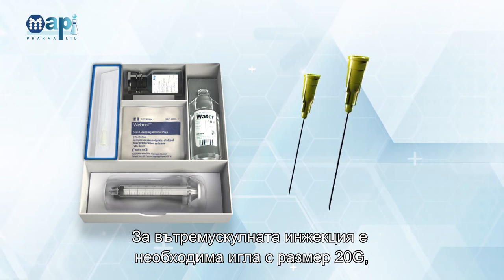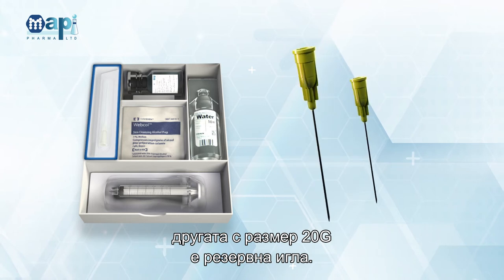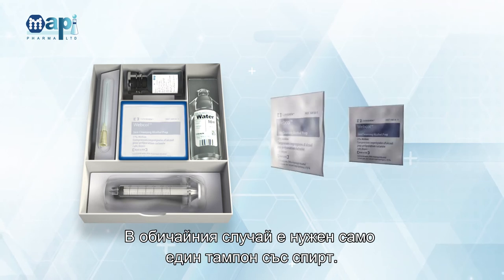One 20 Gauge Needle is needed for the intramuscular injection; the other 20 Gauge Needle is a spare needle. 2 Alcohol Swabs are included; only 1 alcohol swab is needed for the usual process.